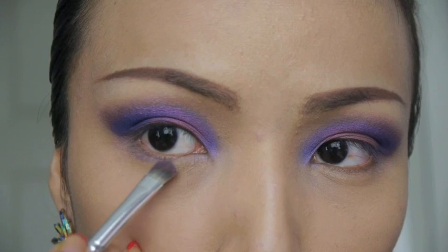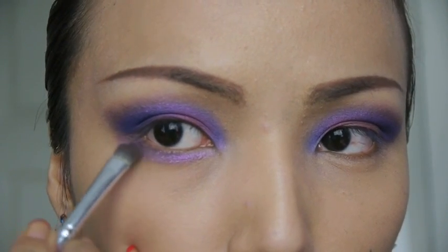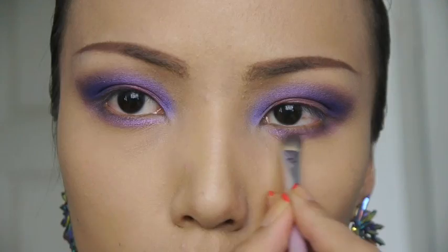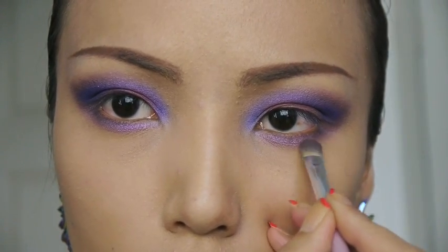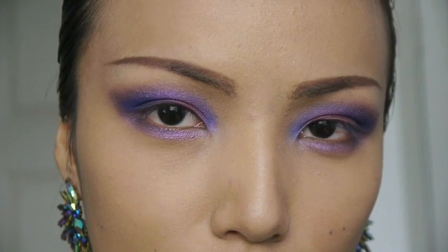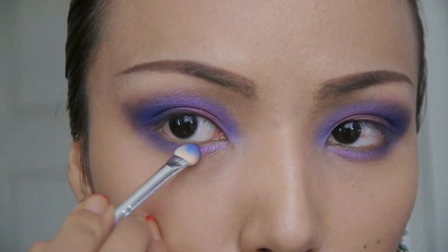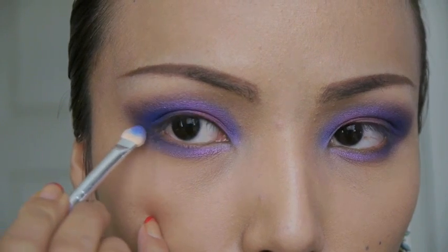I'm gonna take the same purple eyeshadow that I used on my lids and with a smaller brush I'm just brushing that on my lower lash line. After the purple, take the same blue eyeshadow and apply that on the outer corners of your lower lash line.